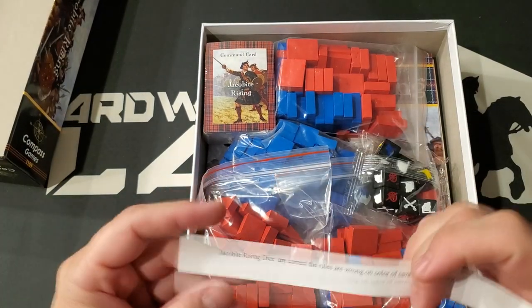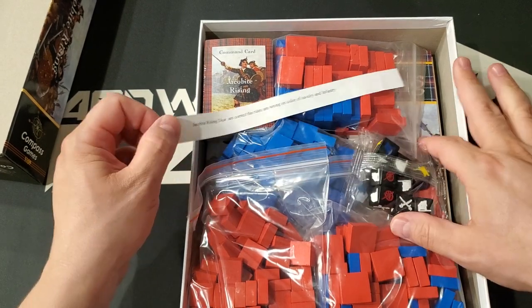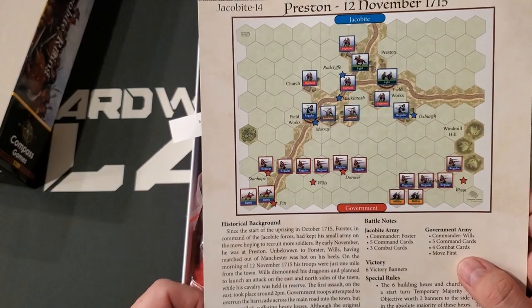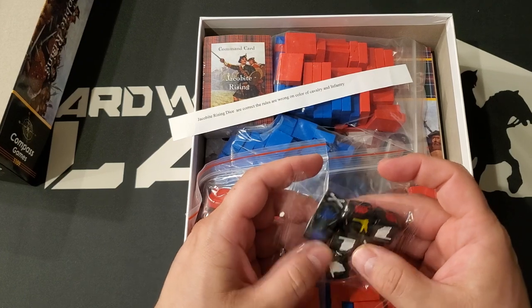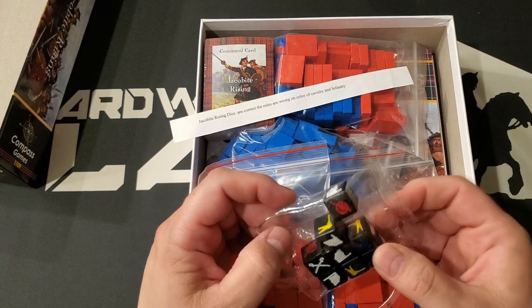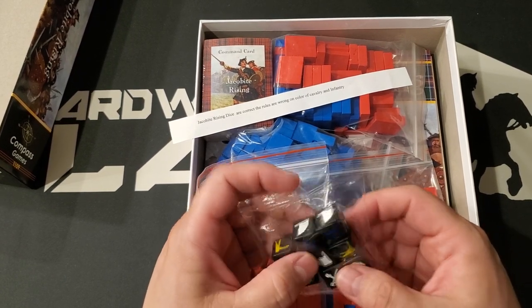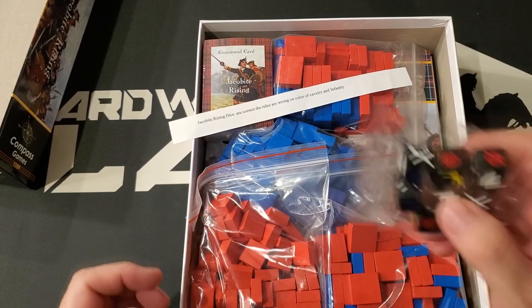We have a note that says the Jacobite Rising dice are correct, but the rules are wrong on the color of cavalry and infantry. Packed in the box, they gave me what I take to be a corrected scenario card. They also gave us what looks like embossed dice — there are eight embossed dice. These are possibly not the nicest dice I've ever seen, but I would greatly prefer them over dice that you have to put stickers on, which are in some Commands and Colors releases.